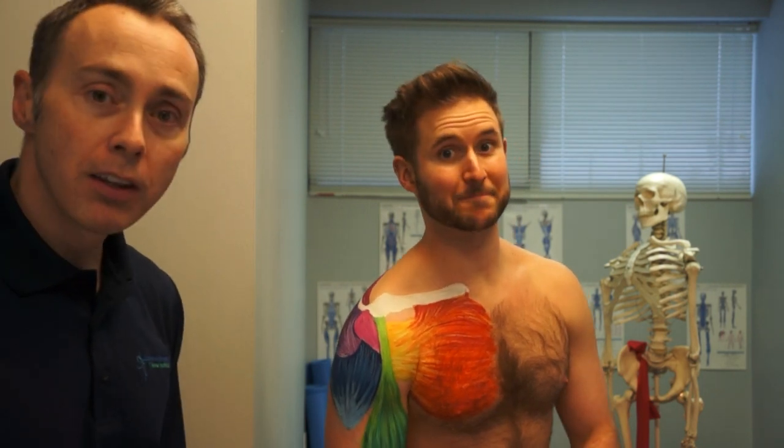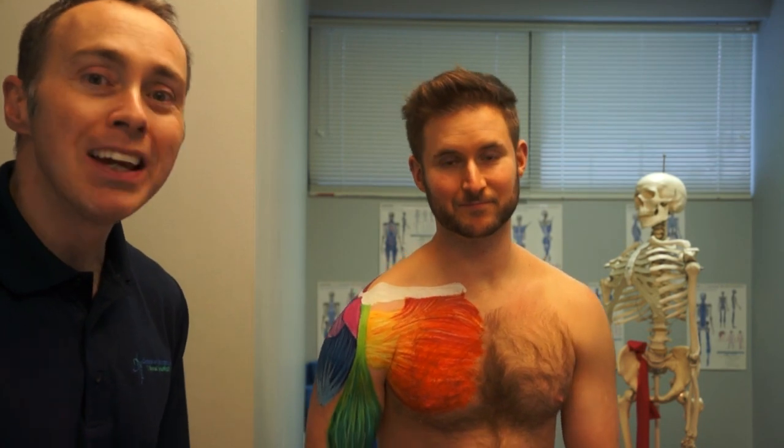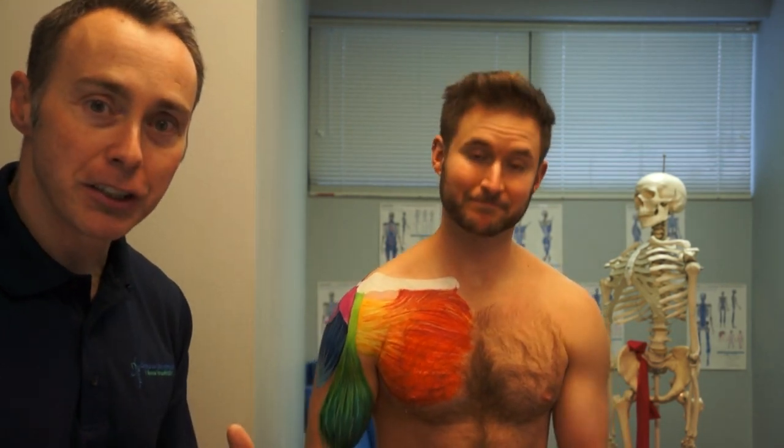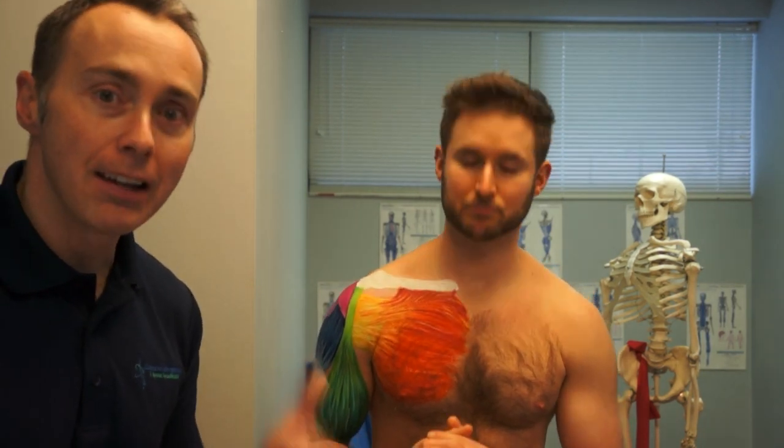We're doing this for three to five minutes. Three to five minutes is the basic amount of time you need to get regeneration of tissue. We're smashing that tissue, blood comes to that area, brings cytokines and all these inflammatory products, and it starts to regenerate your tendonitis, your tendinosis, and maybe a little bit of those small rotator cuff tears.